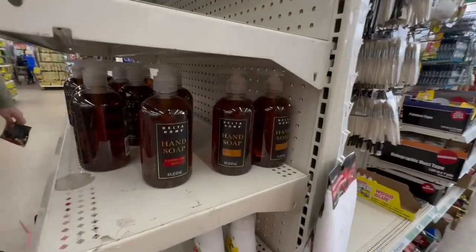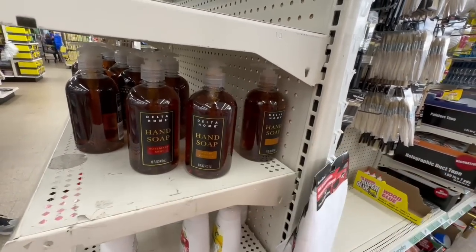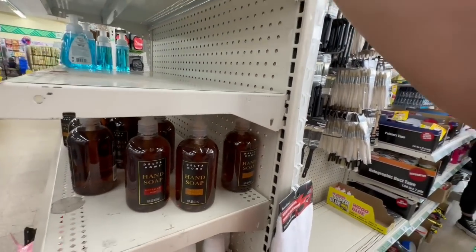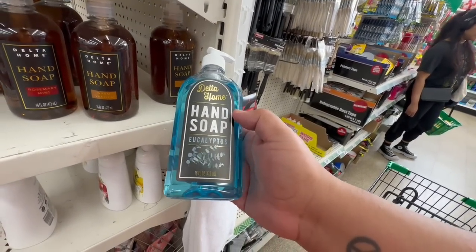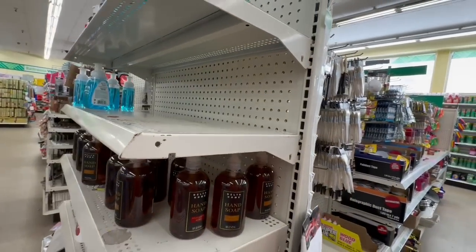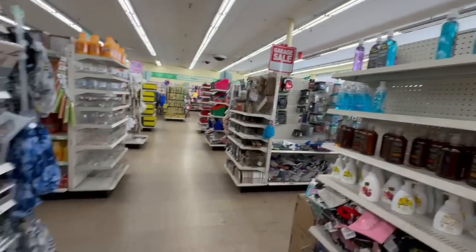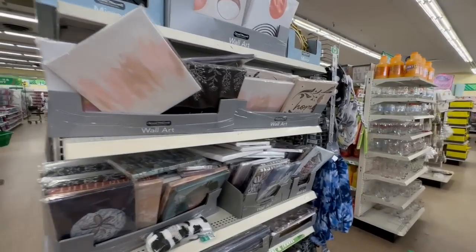I haven't seen this one before — this is the Delta Home, 16 fluid ounces. I know a lot of people are going crazy for this one. They also have another Delta Home in eucalyptus, 16 fluid ounces. Lots of great little deals here. It's a busy day so I'm trying not to get people on camera.